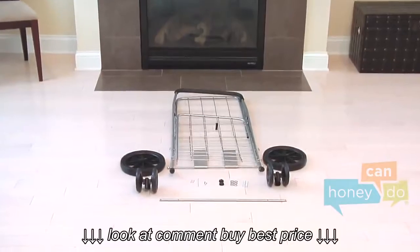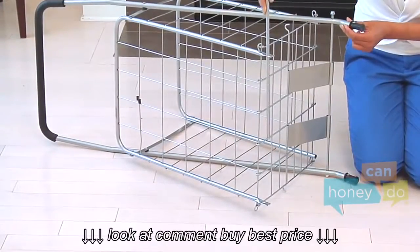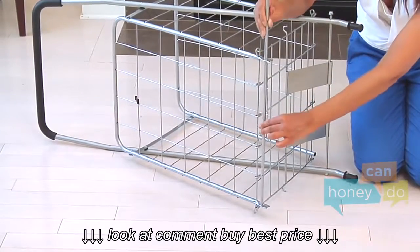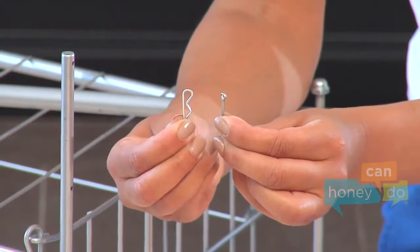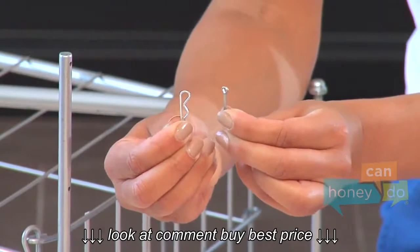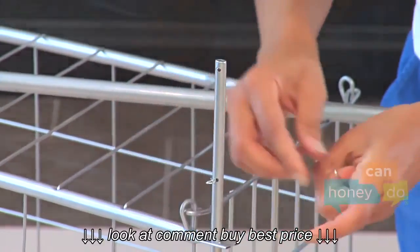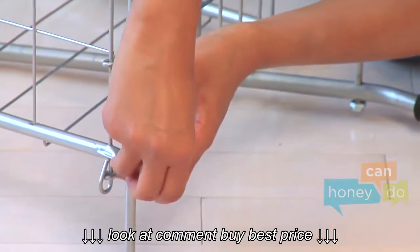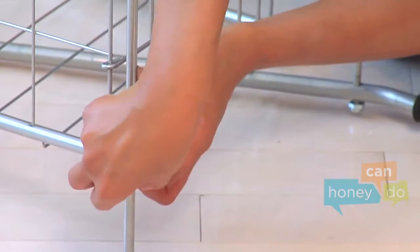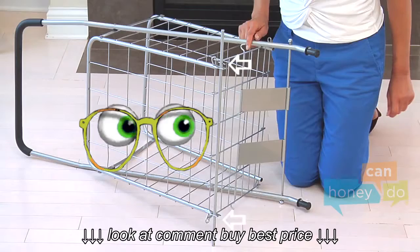To begin, open package contents and group-like parts. Turn the cart on its side and slide the axle through the openings in the bottom of the cart like this. Notice that the cotter clips have bumps in them and the cotter pins are straight. Slip a cotter clip into the holes on either side of the axle like so.